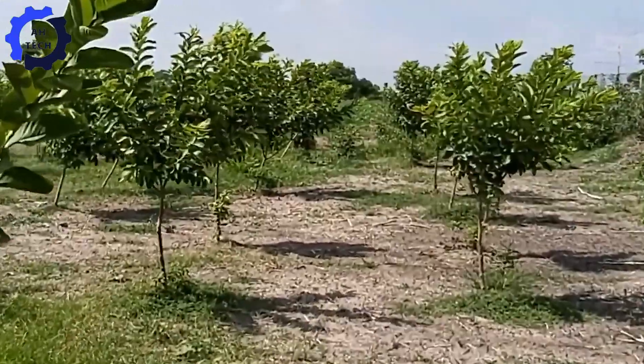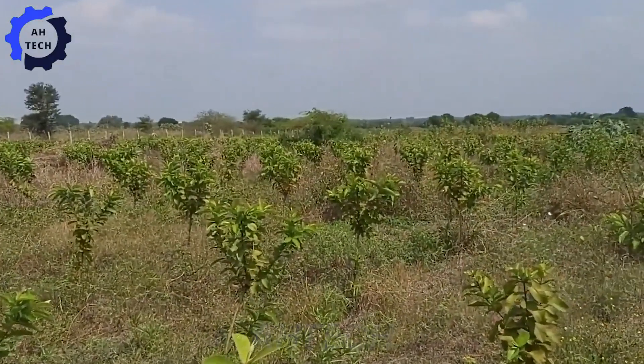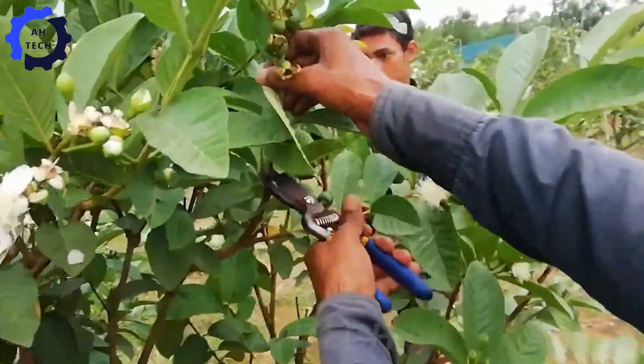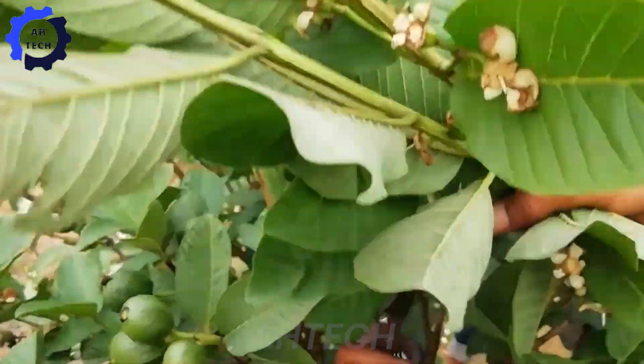After planting, the care phase begins to ensure healthy growth and high yields. Farmers also use a combination of organic and chemical fertilizers to promote healthy growth, with periodic fertilization throughout the season.